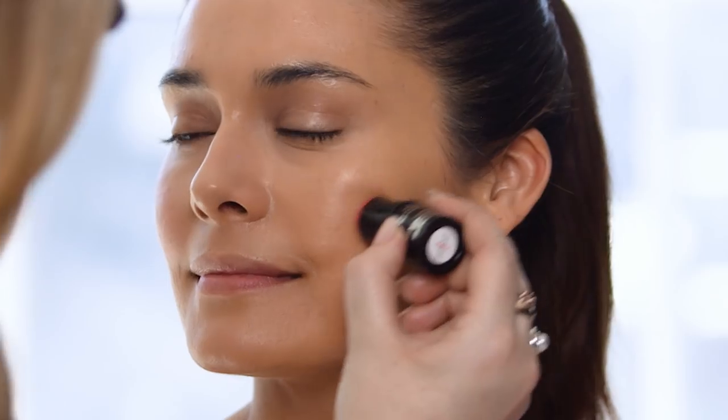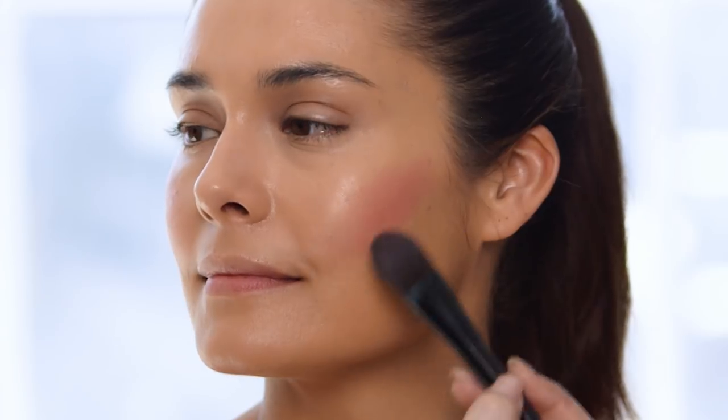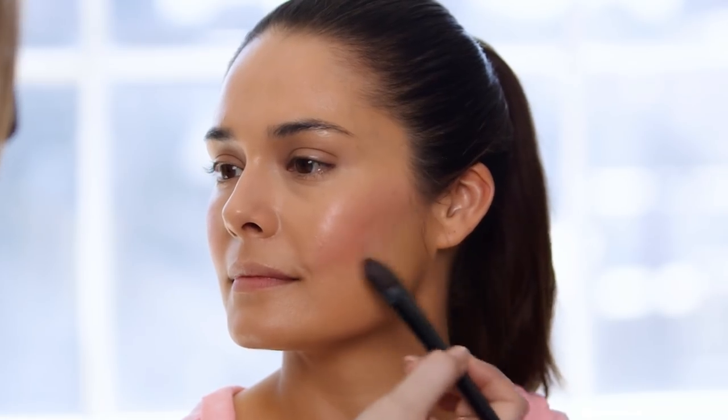We've done the foundation and concealer, and next I'm going to go in with Avon True Color Bee Blushed — it's a cream blush. A cream blush is really good because it's really blendable. It's really going to buff right into the skin and almost just look like a little wash of color. With this particular product, after you've done your cheeks, you can also put it on your lips if you want to go for a really subtle, monochromatic look.